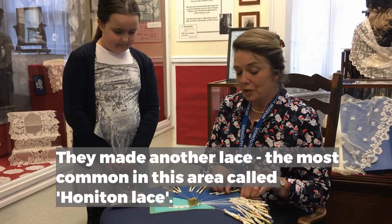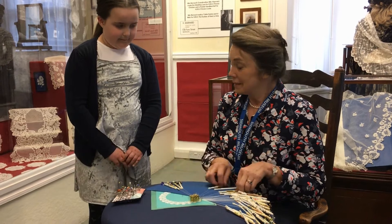But they made a different lace. They made Honiton lace. This isn't Honiton lace. This is the lace that I make.